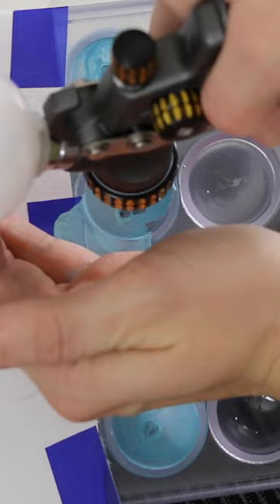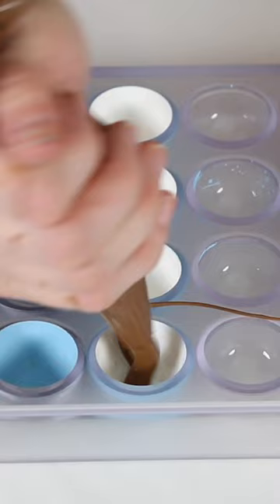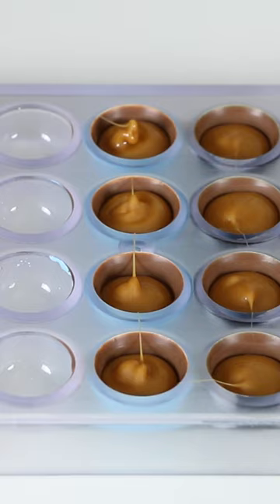For the background, I dropped some blue cocoa butter into the mold and sprayed it around with just air from my spray gun to create a watery wave effect. I backed these with white and then molded them with milk chocolate and filled them with salty caramel.